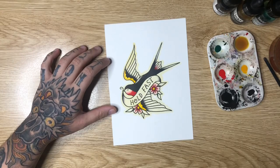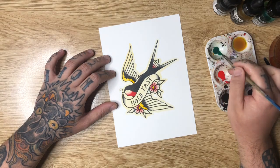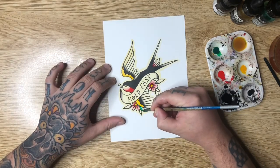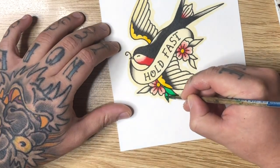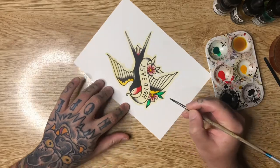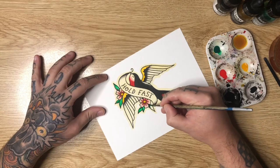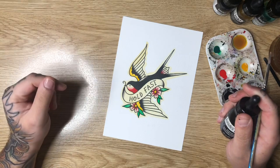Now I'm washing my brush out and going in with my green — this is phthalo green from Liquitex. All the colors I'm working with today are from Liquitex and they are all acrylic inks. I'm coming in and just coloring in my leaves. You could leave skin breaks or blend out these leaves — in this case I'm just doing solid green. There's a bit of shading at the base of the leaves that helps give them a little form and shape, so I don't feel the need to leave any breaks.